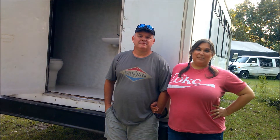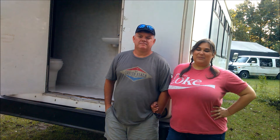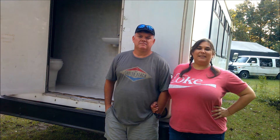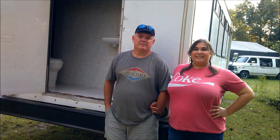Hi guys, welcome back to our channel. As you can see, today we kept our promise and we are here with the bus. We've been working a lot, adding on some new things. Today we're going to focus mainly on how we added the bathroom to the back of the bus. In case this is the first video you've watched, this shuttle bus actually came from Minnesota.